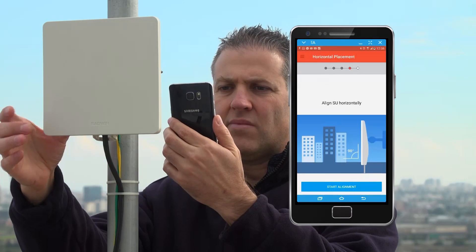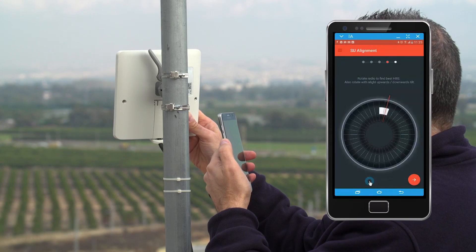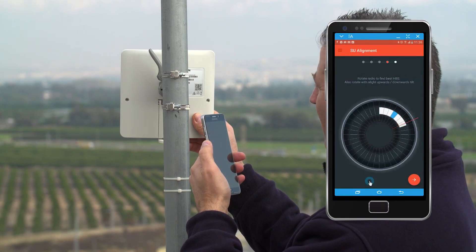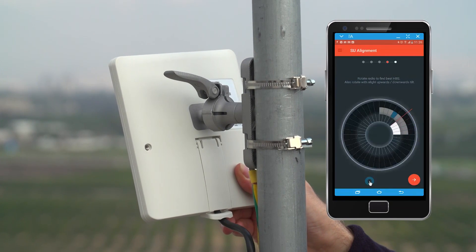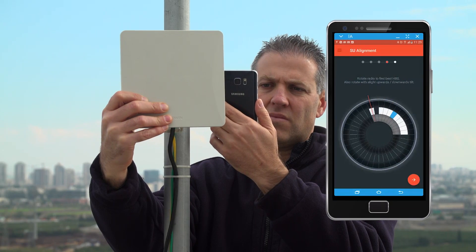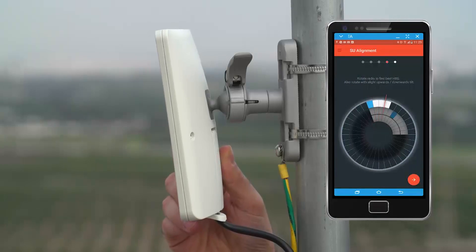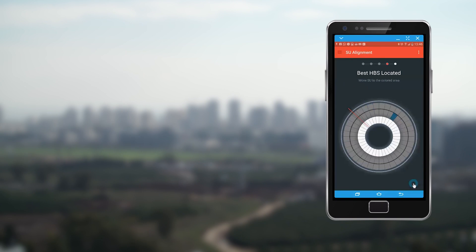Align the subscriber unit horizontally to initiate the alignment process. WinTouch will indicate the scanned area and the detected base stations. Scanning is carried out on different elevation levels, indicated by three scanning rings. Once the best HBS is detected, proceed with the alignment process by moving the cursor to the best HBS location, indicated in blue.